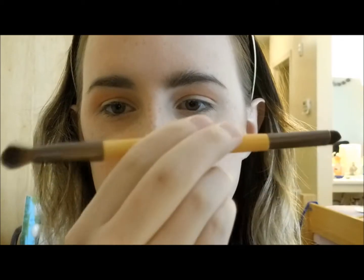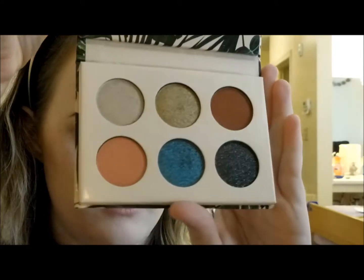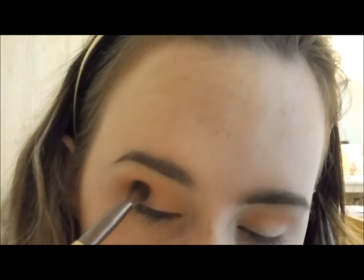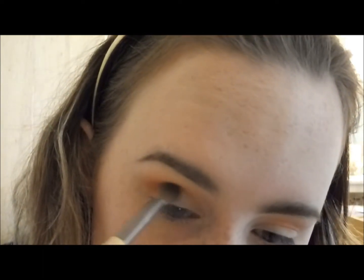Now I'm picking up a smaller brush by EcoTools — it came in a set of four double-ended brushes. I'm taking a darker shade that's a peachy, burnt-orangey kind of color. I'm going to place it a little bit lower than the first color. I like to tap the brush on my mirror first so it doesn't go on too heavily, then blend it out.